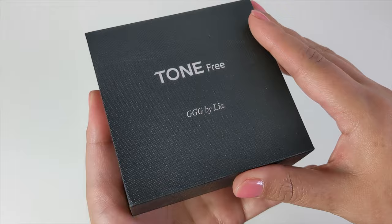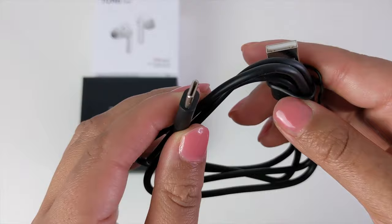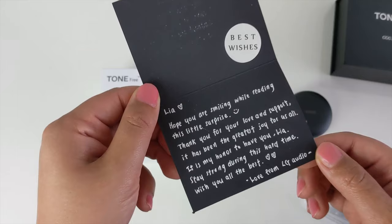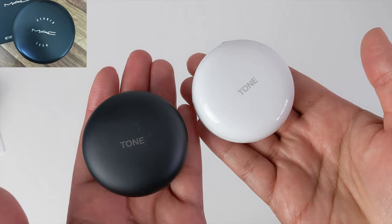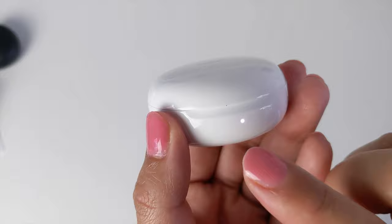In the box I received some user manuals, some ear tips, and a USB Type-C charging cable. There's also a kind message from LG — stay safe and we'll get through these challenging times together. The LG Tone Free FN6 earbuds are enclosed in this cute little round glossy casing which almost resembles my Mac foundation makeup case. We have the USB Type-C charging port here, and that light indicates that the earbuds are charged.